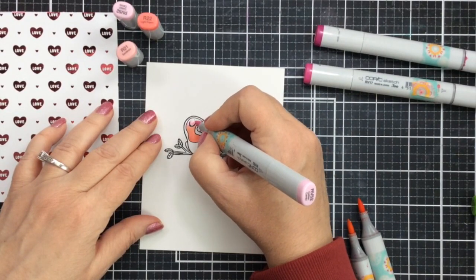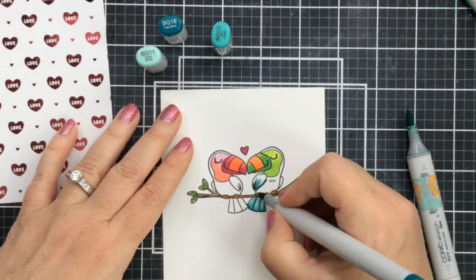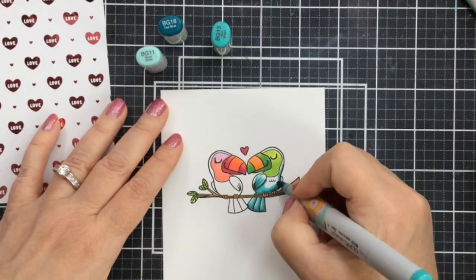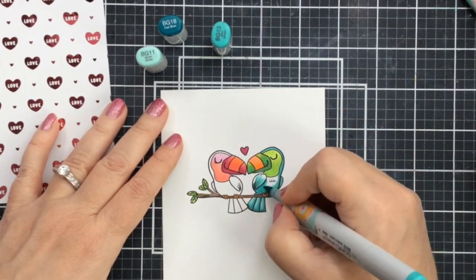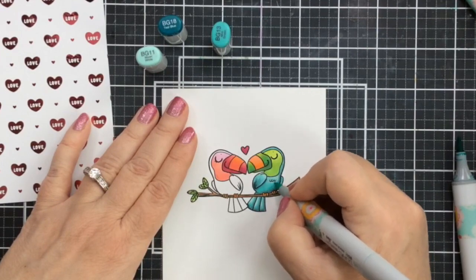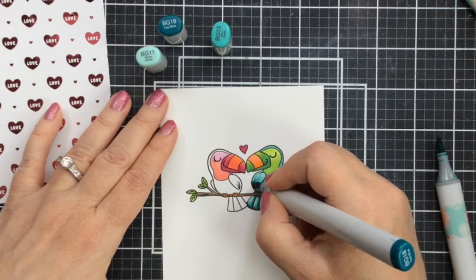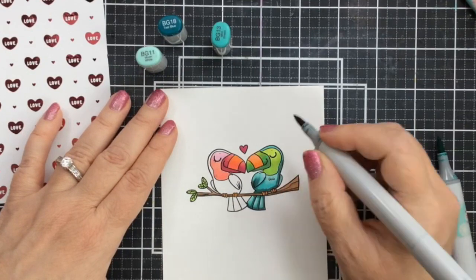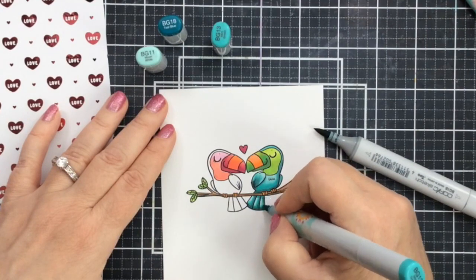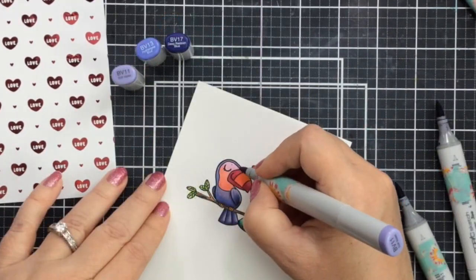I'll just show you a little bit of my coloring process here — I'm not going to leave all the coloring in this video, but look how fun this is to color. I've got some shades of turquoise starting with the darkest shade, blending that out with the mid-tone, and then blending further with the lightest tone. Then I'll go back in with the dark tone again to put back in some shadows and give it more depth. That's just my coloring process — pretty simple. The colors I'm using are BG18, BG13, and BG11 for this one. Then I'll color up the one on the left off camera. I've got the purples here, finishing that one on the left.